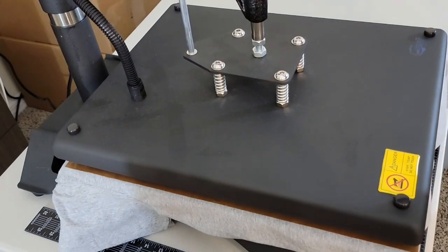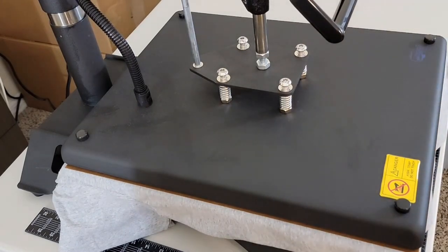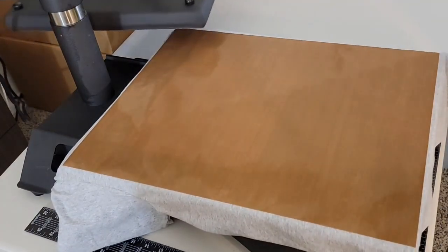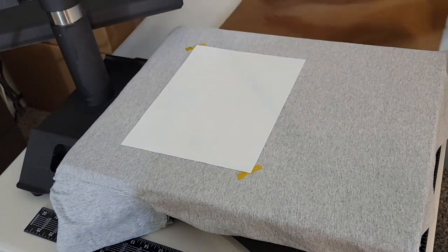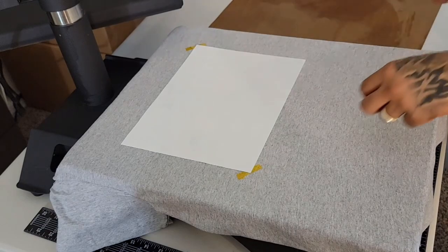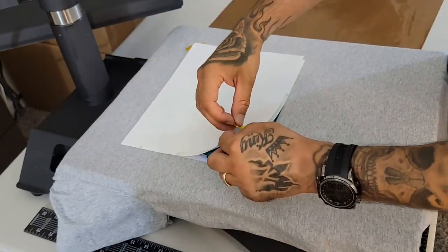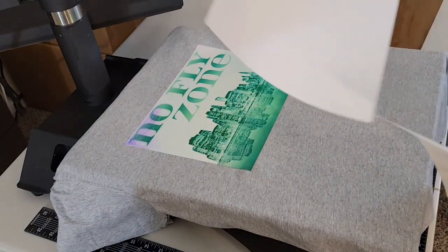Now I'm just going to press it for 30 seconds. Take everything off in one shot. That protected it — probably can't see it, but the design is on the copying paper.